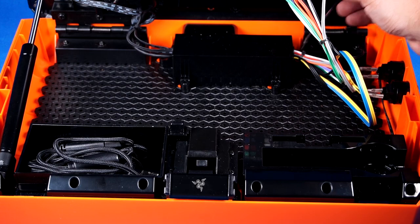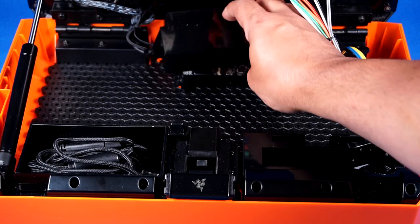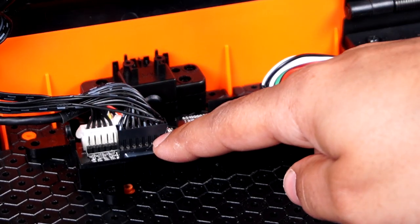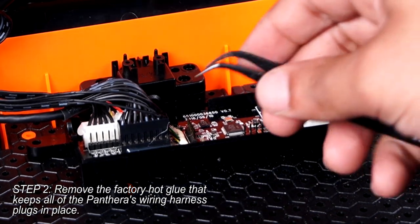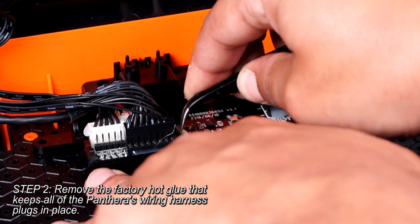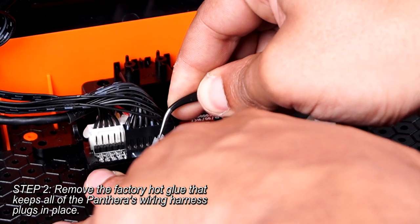Once the screws are removed, lift the PCB shroud up and set it aside. You won't be needing it any longer. You should now have a clear view of the Panthera's control PCB. If you look closely, you can see that all of the wiring connectors and USB connector wiring are hot glued to reduce the chance of disconnection. This is generally the same on all first-generation Pantheras, but there might be more or less depending on your production batch.